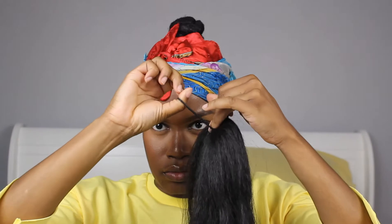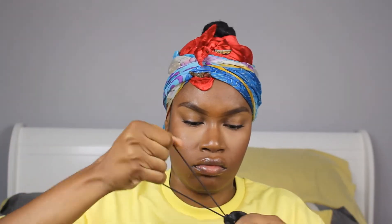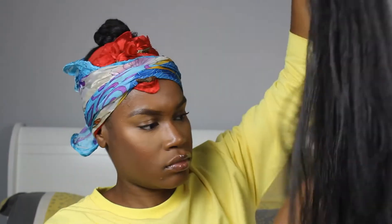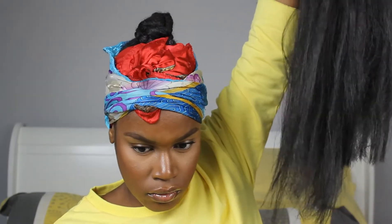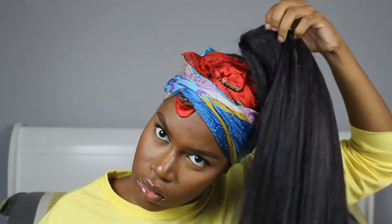I wrapped the two twists in opposite directions just so they can lay right, and I secured it with a rubber band. To achieve the ponytail extension, I used Janet collection braiding hair from my beauty supply store — I don't think it was more than three dollars. Once I wrap the hair tie around the hair, I pulled the ends a little bit so that the hair isn't blunt — this helps with braiding all the way down. Then I looped it over my bun.